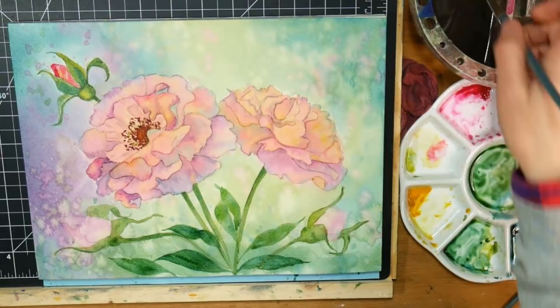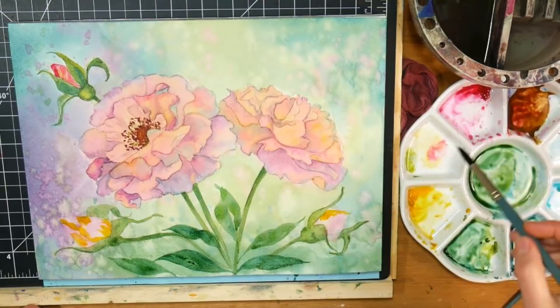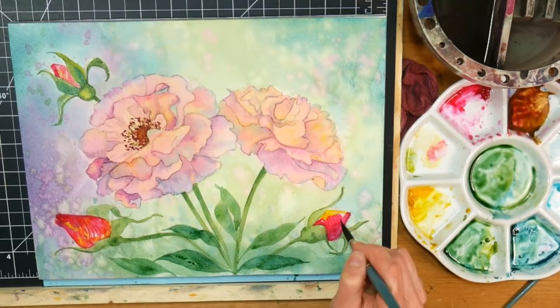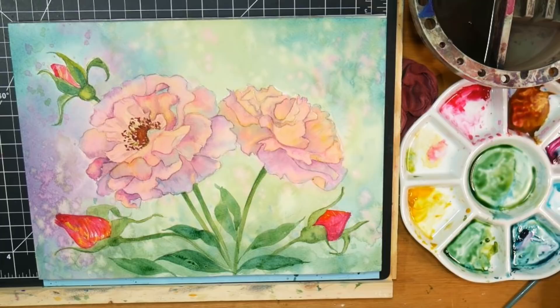I decided to use some nice juicy leaves at the bottom, but I decided I didn't want them super detailed - I wanted the flowers with all the petals to be the focal point. I think that's what I didn't like about those rosebuds after sitting and looking at them. They're so dark - I'll probably end up taking a scrubber brush and lifting some of that paint out. I'd give you the advice to go easy on the rosebuds and not make them any darker than the top one.